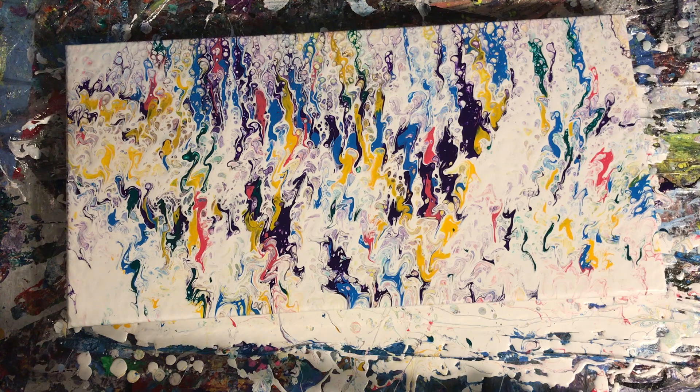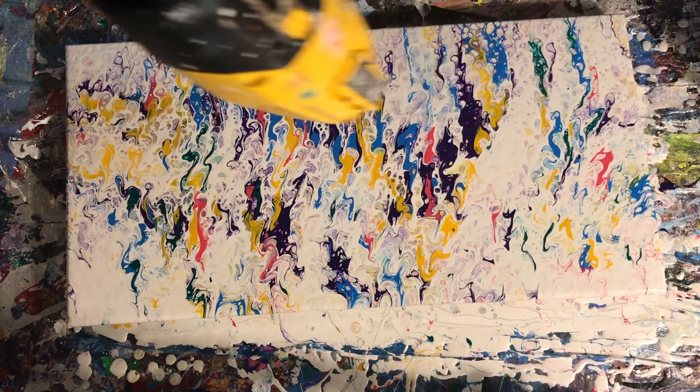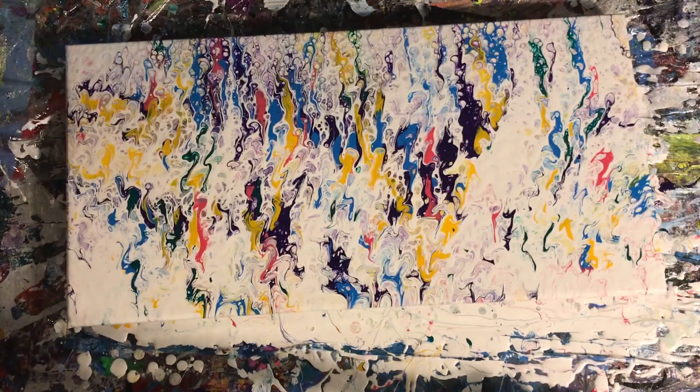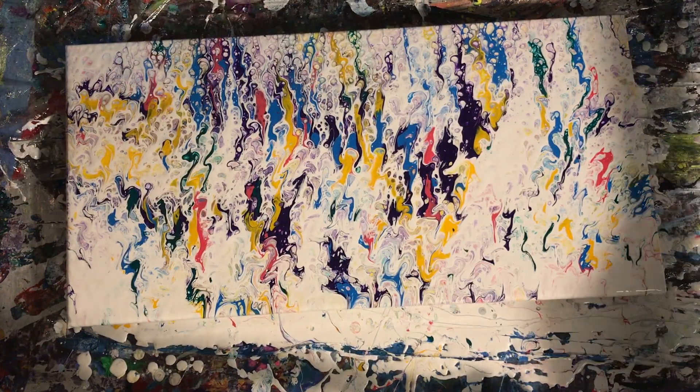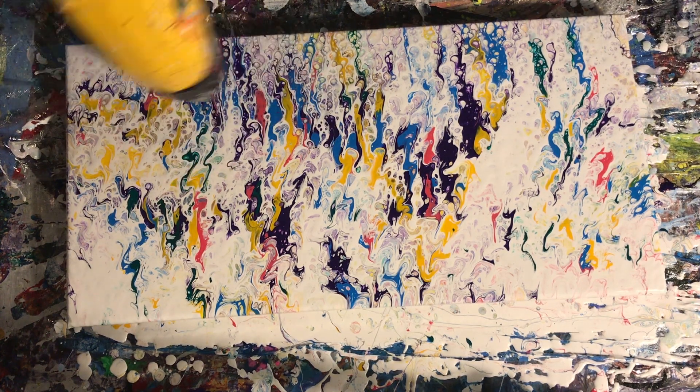I had dripped paint into white before but ended up going a completely different direction with a different technique. As I was watching the paint morph, I was like, oh — it reminds me of Mardi Gras, like confetti and streamers. There were more cells at the top and less at the bottom, so it had a nice gradated look. It literally looks like streamers — really cool.